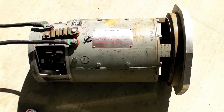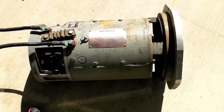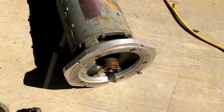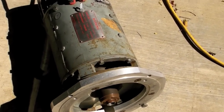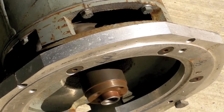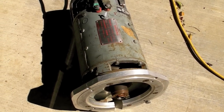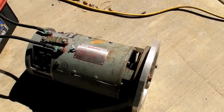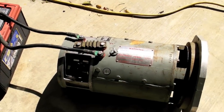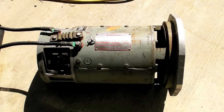There it is running. It's got a high pitch. Once the brushes seat in a little better, you might like to check it out so you know the motor runs. It's going to be a little noisy.